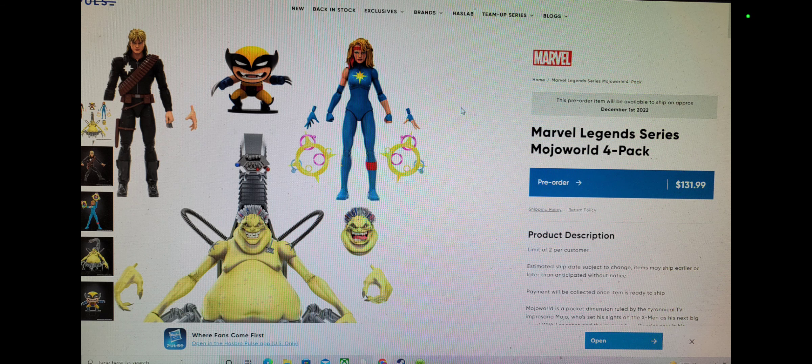The Wolverine — or whatever you want to call it — the little miniature figure, is not a slug. The Wolverine slug figure is what it says, but that's an accessory, okay? That's not a figure. And it's really kind of annoying they call it a 4-pack.